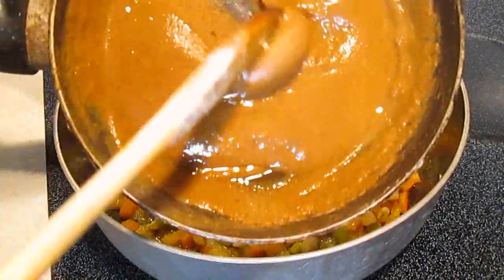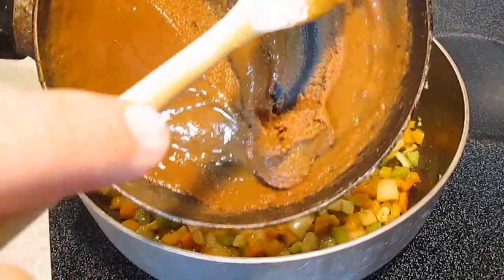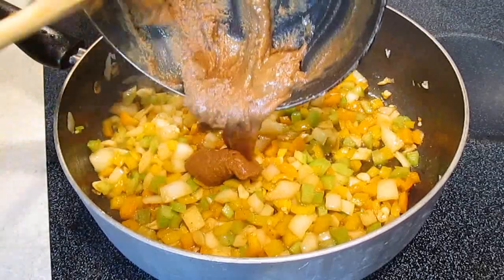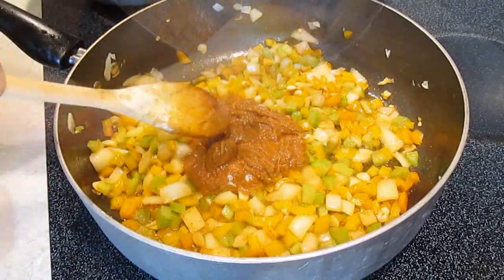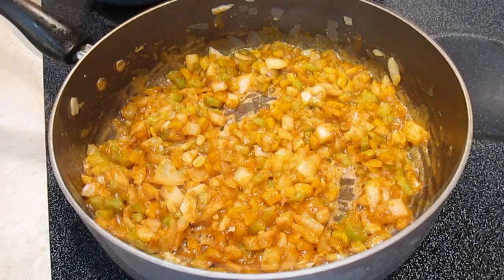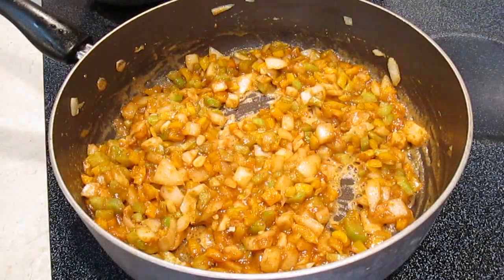Now we're going to be adding a roux, which is just melted butter and flour. Stir this in as well — get it fully incorporated to infuse your flavors, and let it sit.